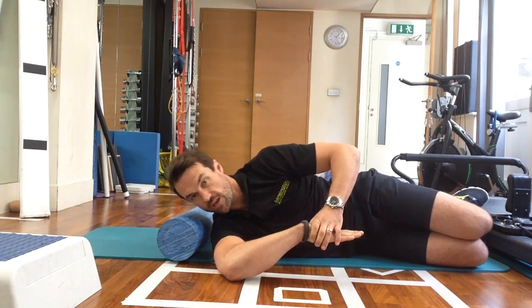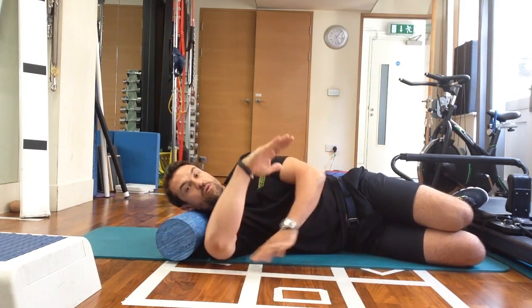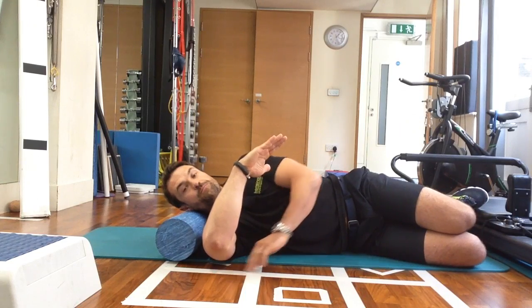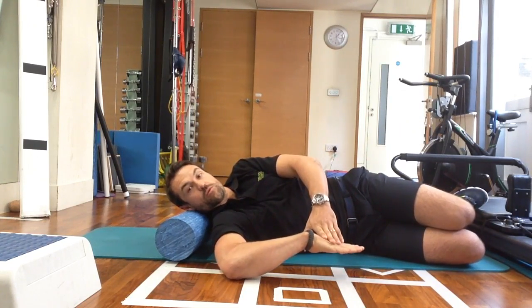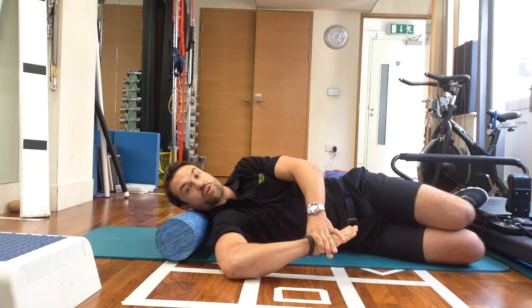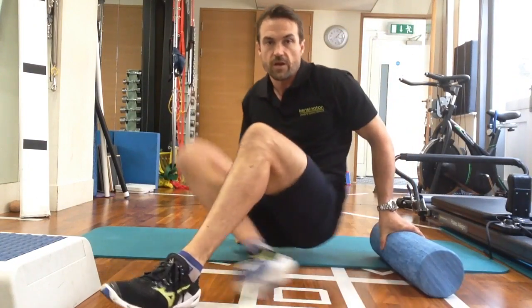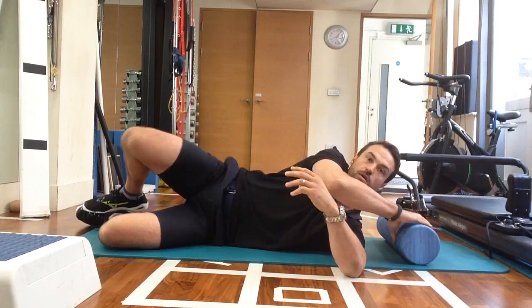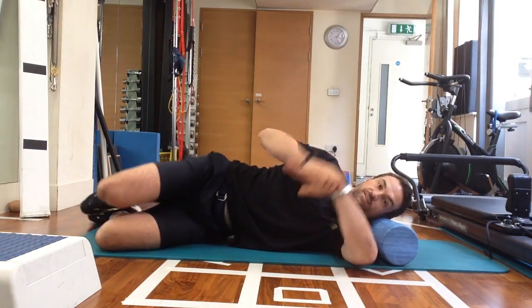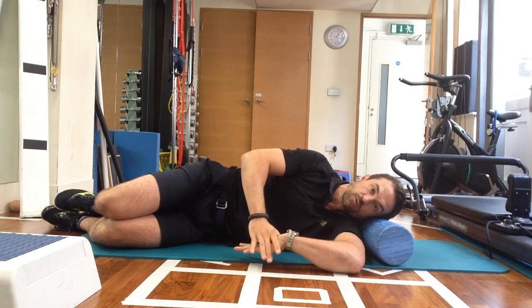We can explore the shoulder further by rotating through or rotating back. We can elevate with a towel underneath, which is a slightly modified stretch, and then come through to there. We should be looking at symmetry — can that shoulder move the same as this shoulder, and does my left shoulder move at the same sort of range? It should be fairly symmetrical.